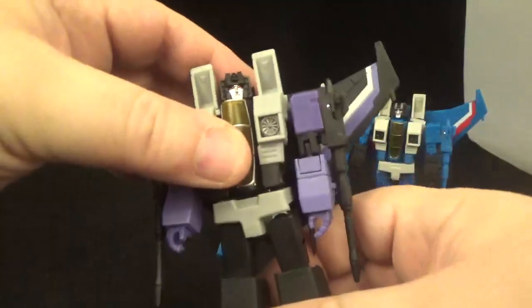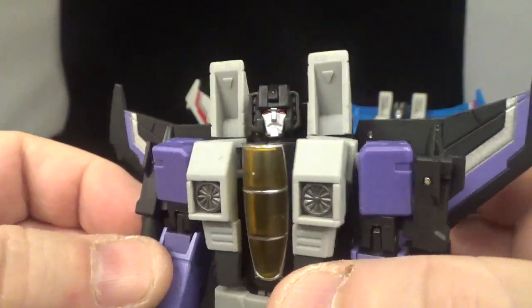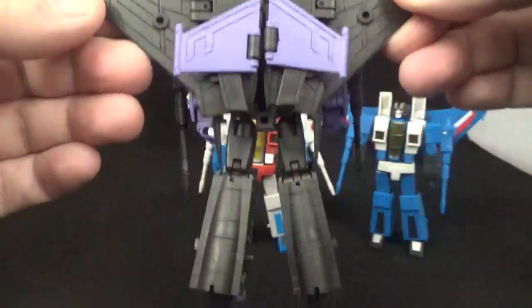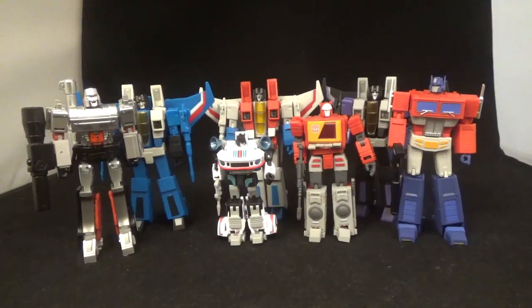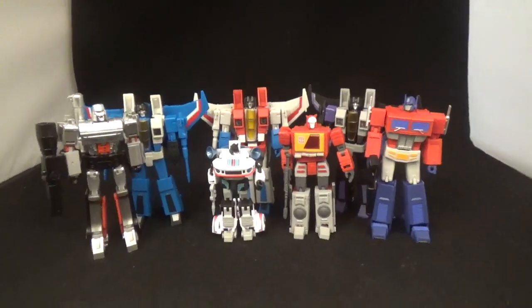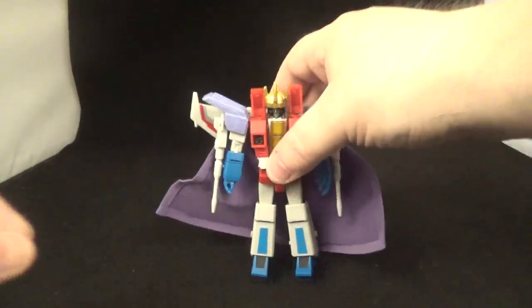And here's Skywarp — he's got the mean, bug-eyed face, like somebody stole his ice cream. There's the back on him too. A quick look at all three together — very nice. There's New Age Megatron and Jazz, and Magic Square Blaster and Optimus Prime for scale.